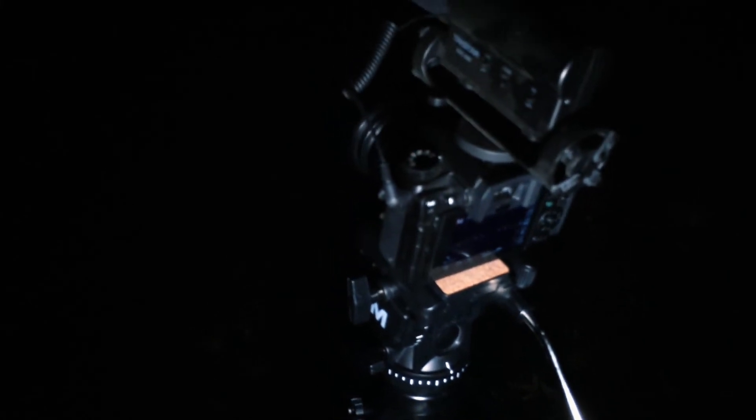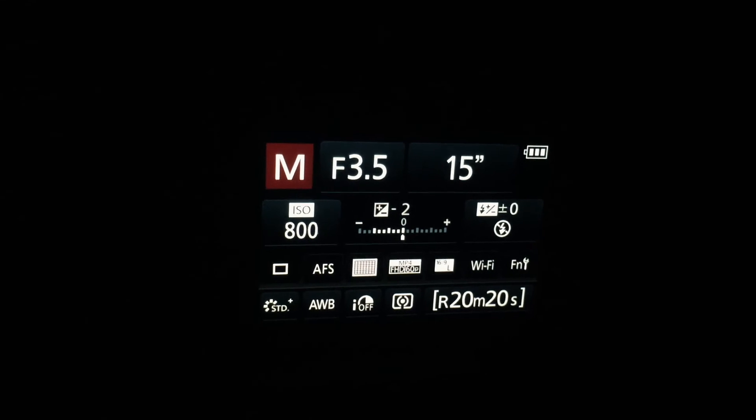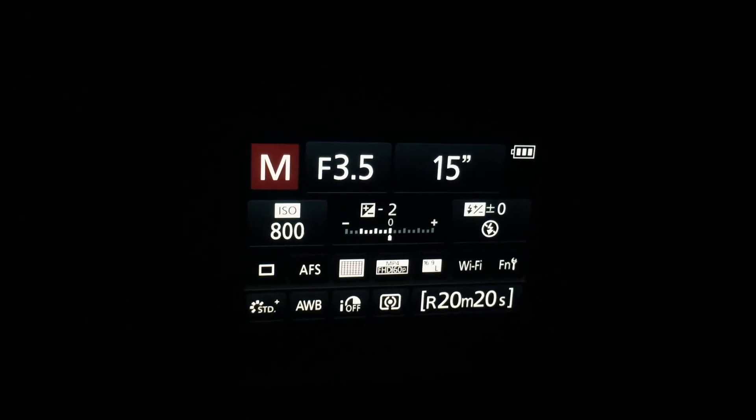Right now, as you can see, I have my camera locked off on my tripod pointed up at the stars I want to capture. For camera settings, I have the aperture at 3.5, the shutter speed at 15 seconds, and the ISO at 800.